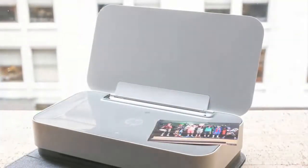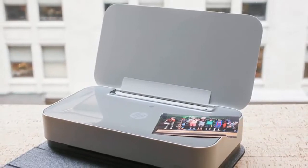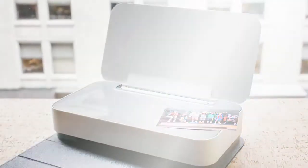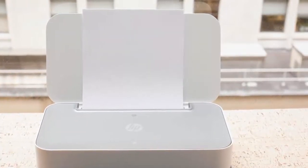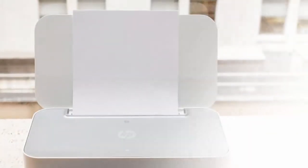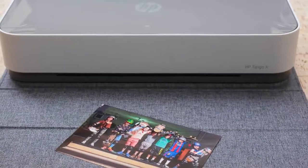Grab a pencil and pad or a stylus and tablet — sketch a printer for me. They pretty much all look like sharp edges and bulky, cheap-looking plastic. Some are bigger like file boxes, some are smaller like shoe boxes. With few exceptions, printer design feels like it's been stuck in the 90s. Even inexpensive consumer laser printers are massive black and grey plastic boxes that don't look like they belong anywhere outside of an office cubicle.